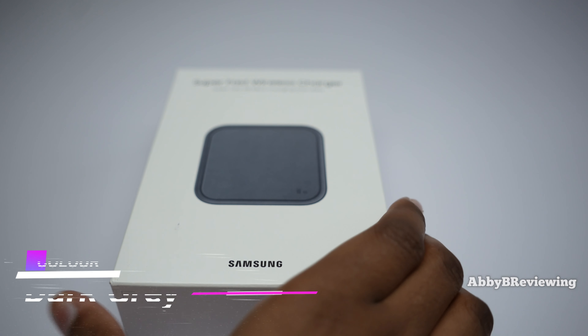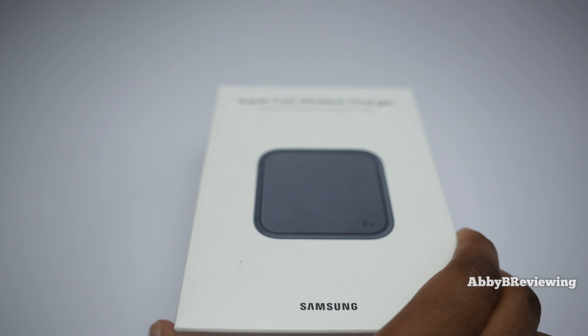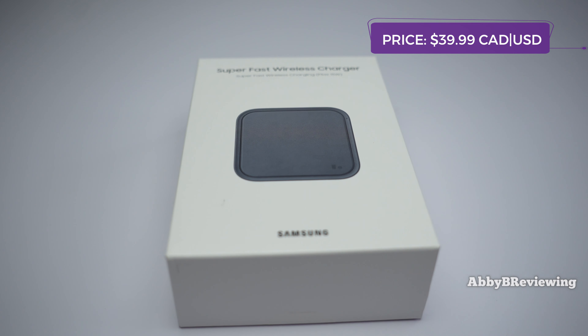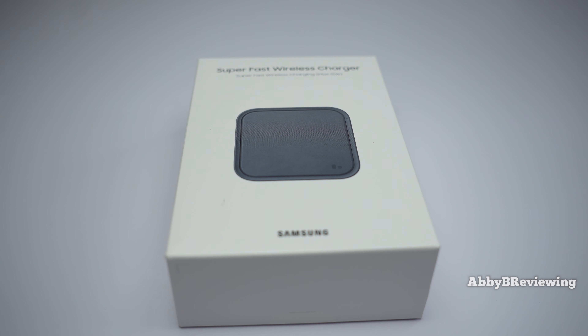I have this in the color dark gray and it currently goes for $39.99 Canadian and $39.99 American. However, the regular price in Canada is $80, currently on promotion for half off as of recording, which is an awesome deal. This is one of those rare times where the Canada and US prices are the same.